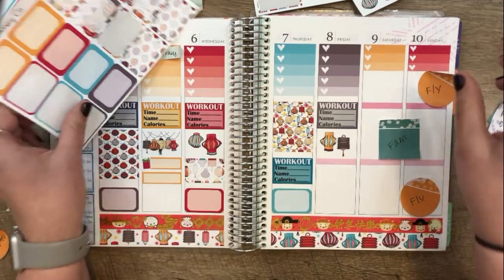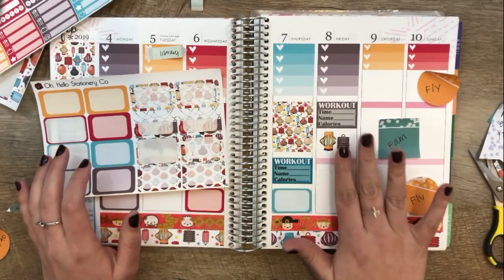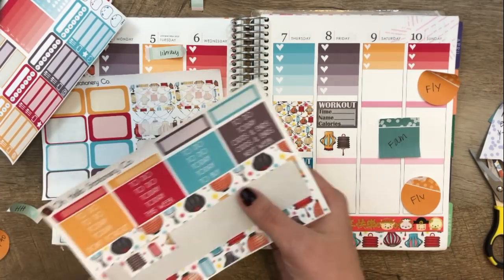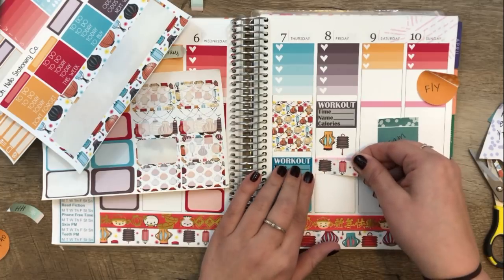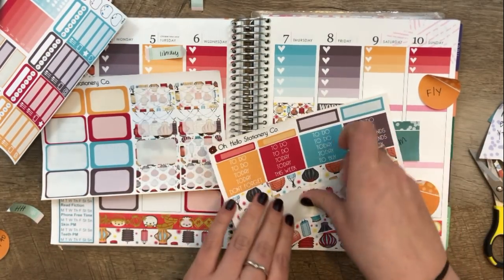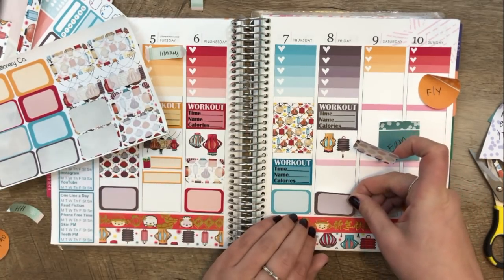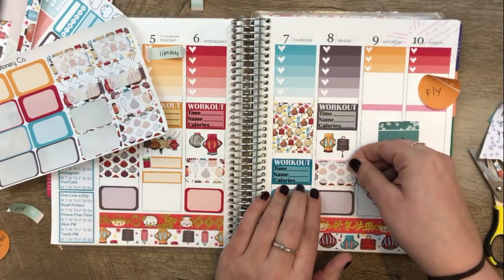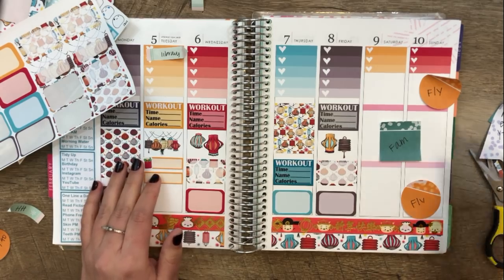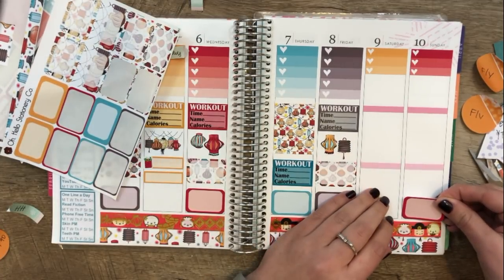Friday we are flying to LA. I was thinking about switching this out to a full box and just putting my flight down here, but the flight really takes up this whole time because I have to get to the airport. I'm going to use one of these stickers — the first one will be going to the airport and then this one will be the actual flight. Sunday night we're flying home; we're actually taking a red eye, which I'm not totally thrilled about, but that's okay.